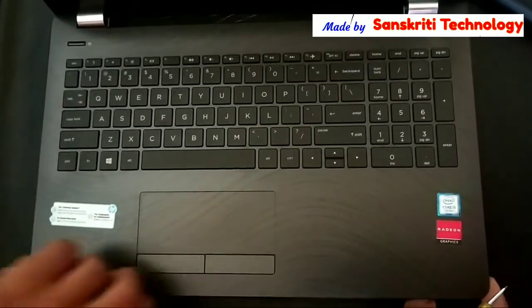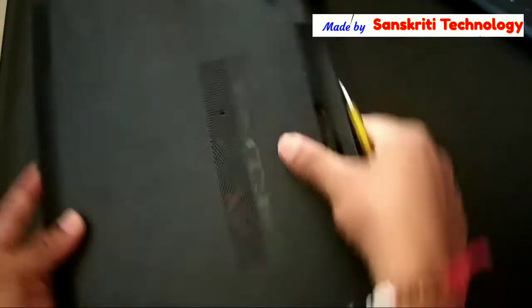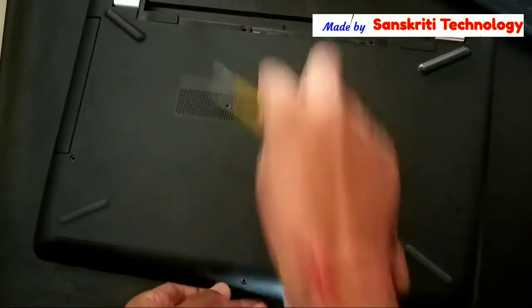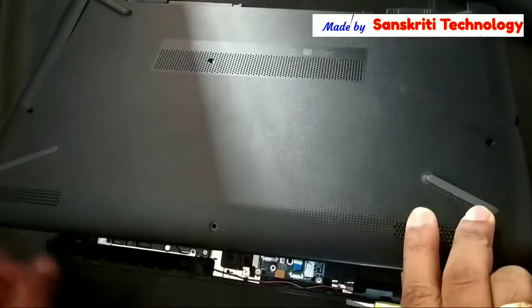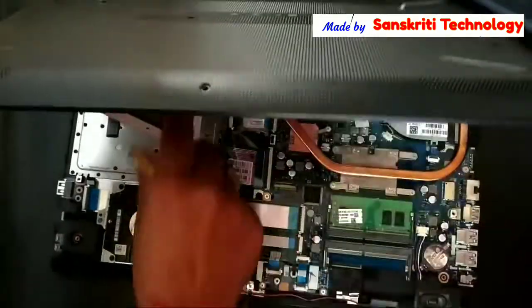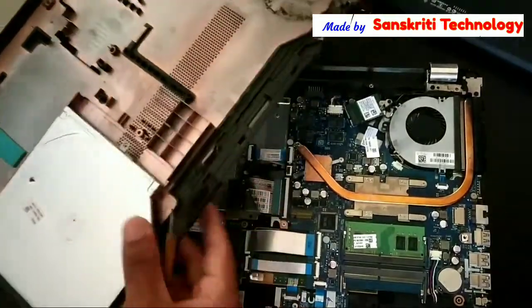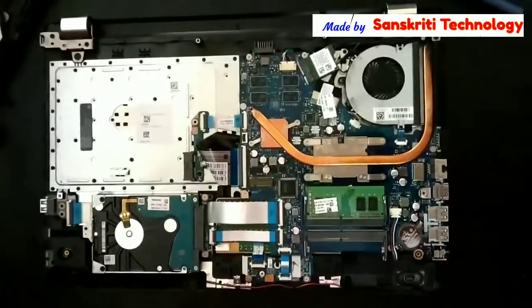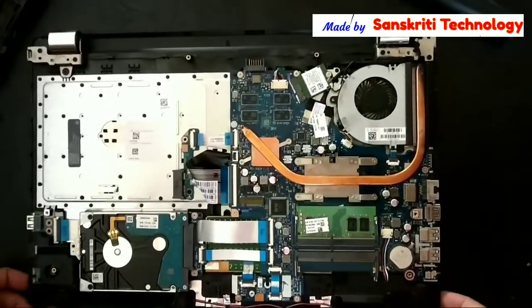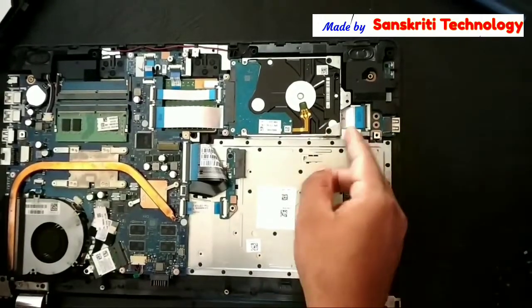Unlock it properly on all the sides. Now I'll turn it to remove the back cover. When removing the back cover, you can see here the CD drive is coming with the back cover, so keep it aside.